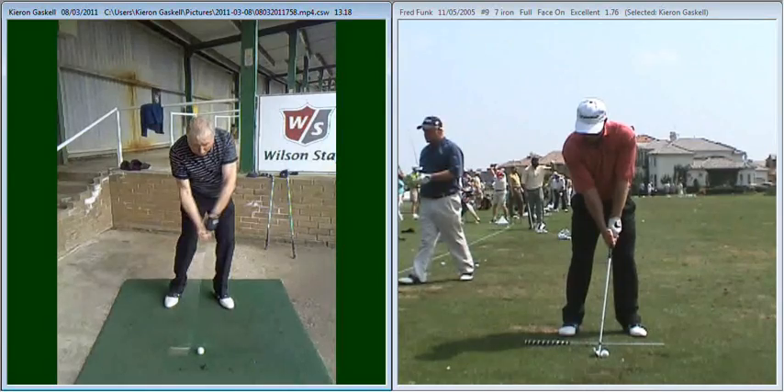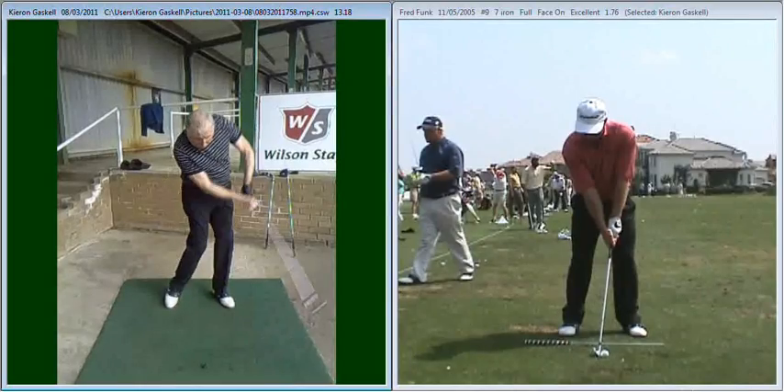The other area that we discussed was once you've come through impact, the amount of excessive swinging of your arms that you've got, so your arms become disconnected from your body. You can see there's a big gap between your left arm and your chest.